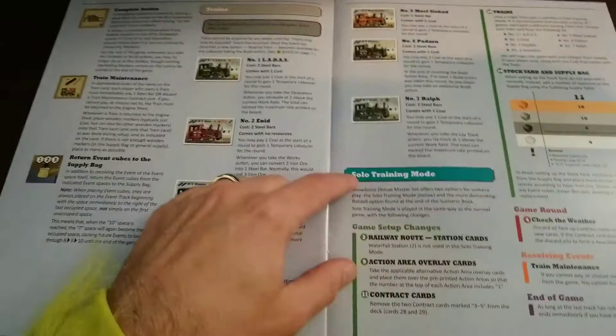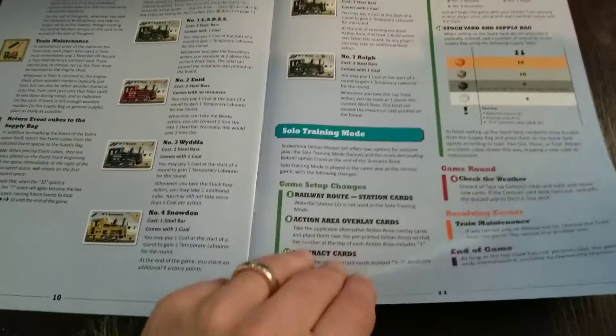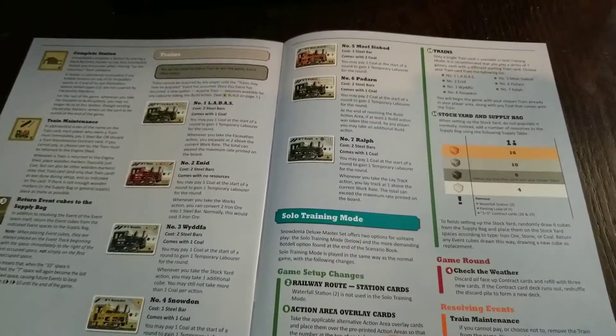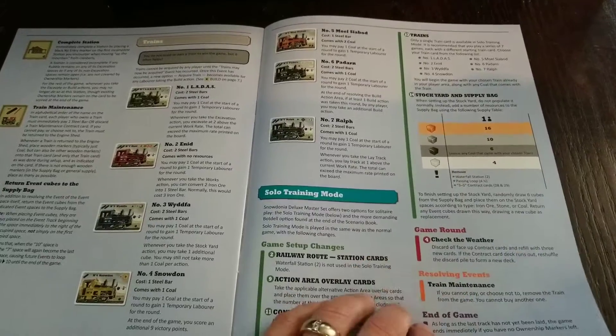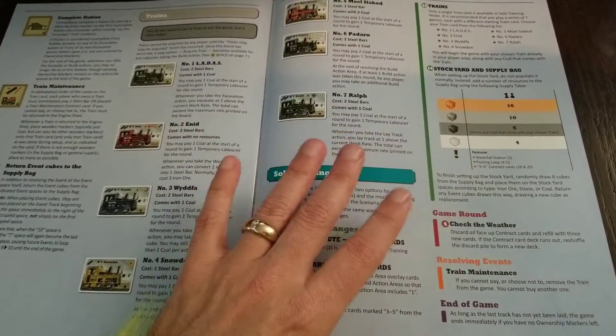Here is what I think is the solo training mode — this came with the original game. It was just a beat-your-own-high-score mode, nothing terrifically remarkable, which is part of why I never picked it up. But now there is a bot — I think it's called Bot Del — that you play against, which isn't represented in this manual.